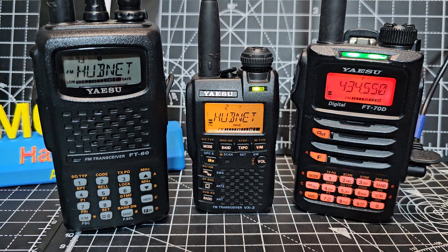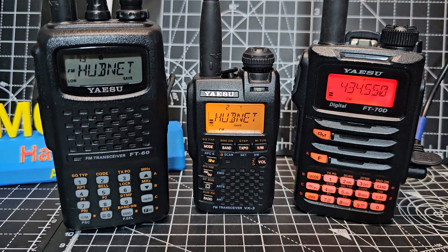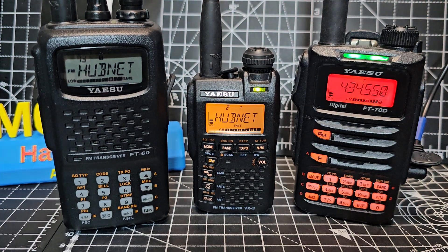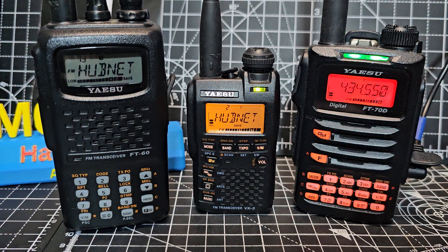Now all three of these radios have an excellent reputation. The middle one is the Yaesu VX3 — very portable. The FT70 has an excellent reputation too.